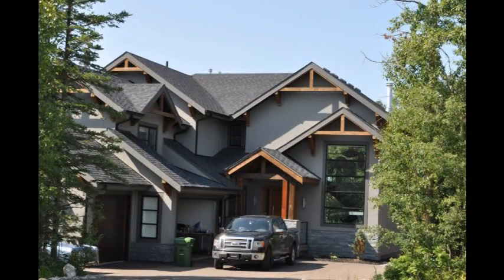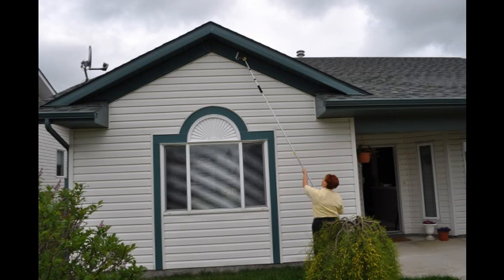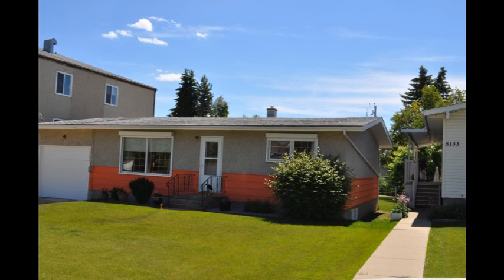First we're going to look at some of the exterior applications where an adjustable applicator can be a huge advantage. Here's a rancher that we did some work on, a small custom house — we did soffit, siding, and fascia on this particular house.